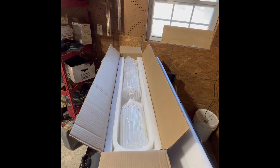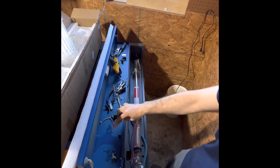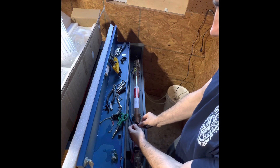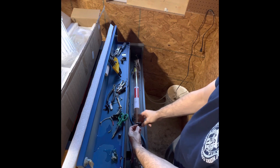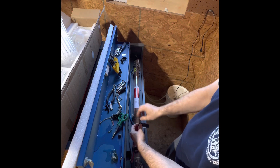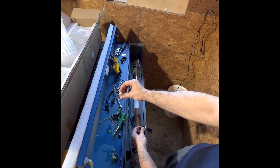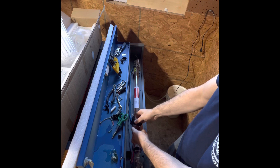I now have the new laser tube installed. It's going to take a little bit of electrical tape to tape this up. When I took the factory one off, it had no tape — just a little white box that slid over it, very poorly taped together.